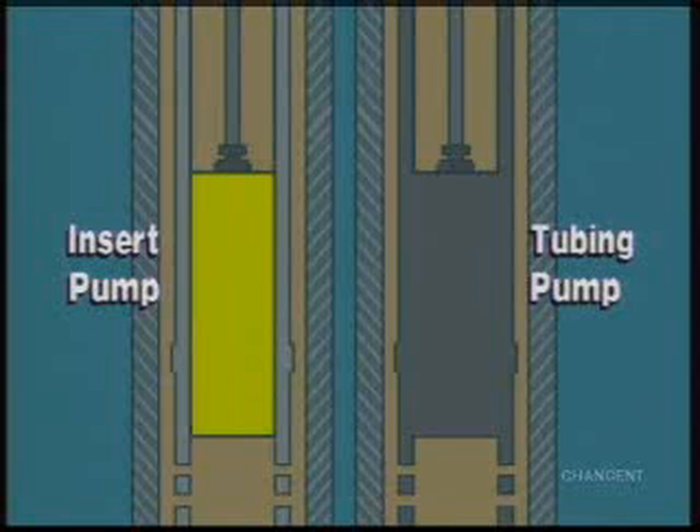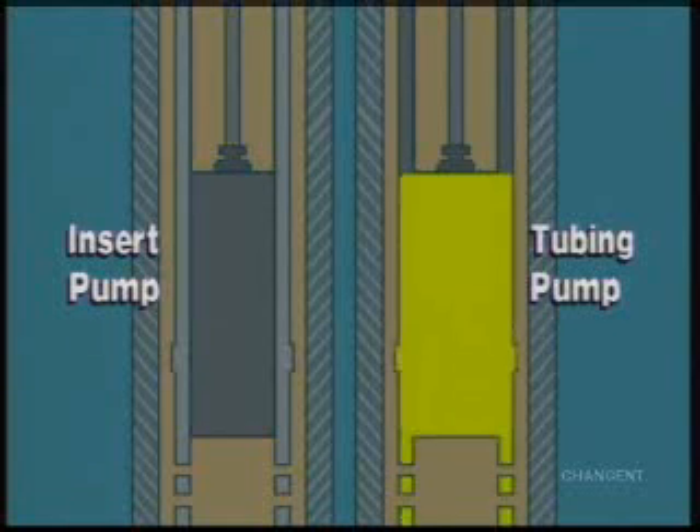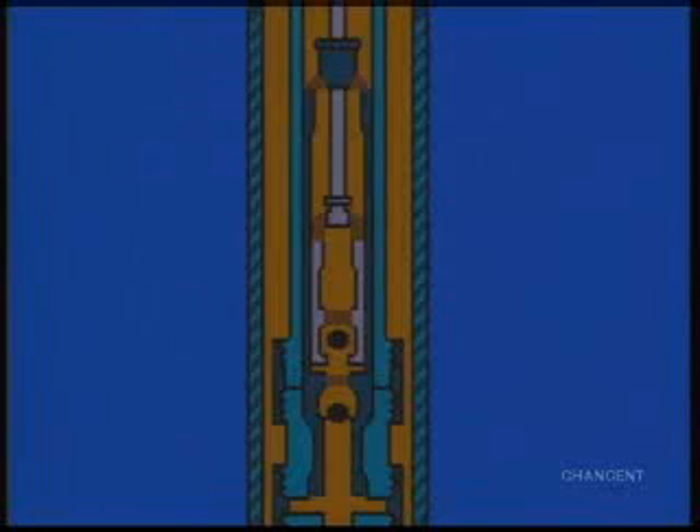The insert pump is installed on the rod string. A tubing pump is attached directly to the tubing. The simplest type of pump consists of two valves and a moving plunger to control the flow and lifting of well fluids.